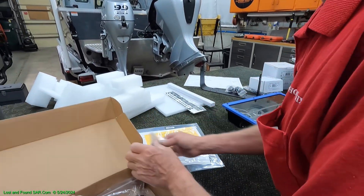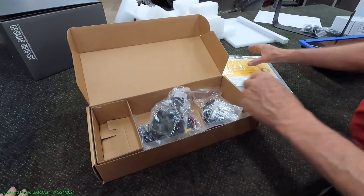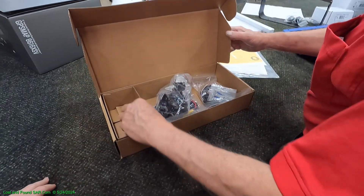That concludes the 16 as far as all the goodies in the boxes go. We've got the 16 and all the goodies.